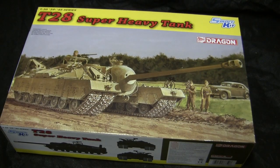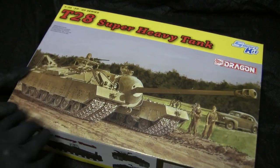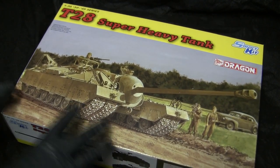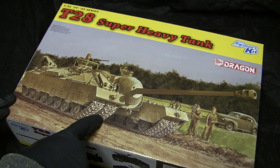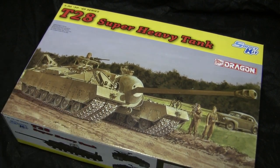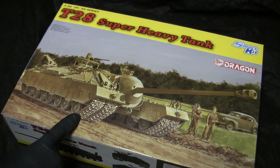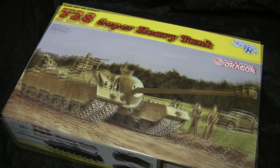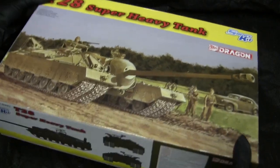Here's the model just before construction. One thing to note: this Dragon kit is actually the first plastic rendition in 1/35th scale of this vehicle. Prior to that, the only 1/35th scale option available was the resin kit from Accurate Armor. Let's open it up and see what's inside.